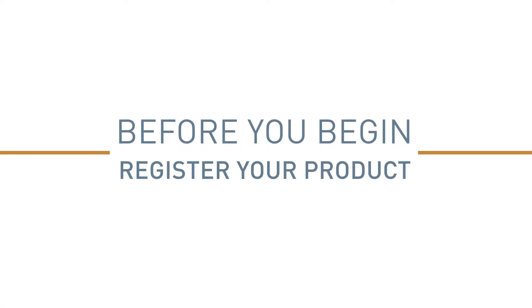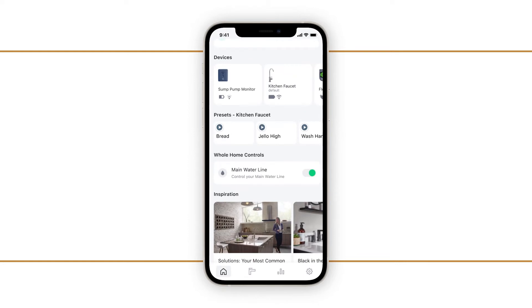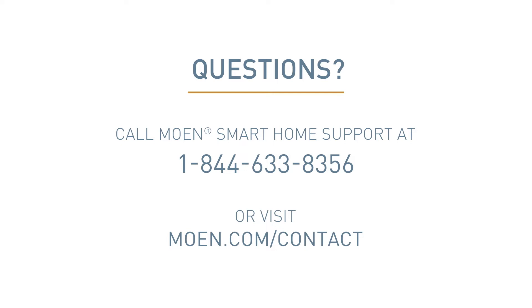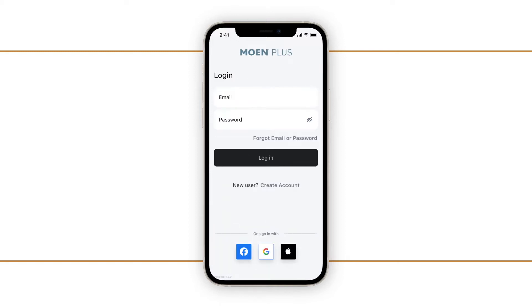To get connected to your Smart Sump Pump Monitor, download the Moen Plus app for your iOS or Android device. Downloading the app is necessary to achieve the full functionality and notification capabilities. Create a new Moen Plus app account or log into your existing account.